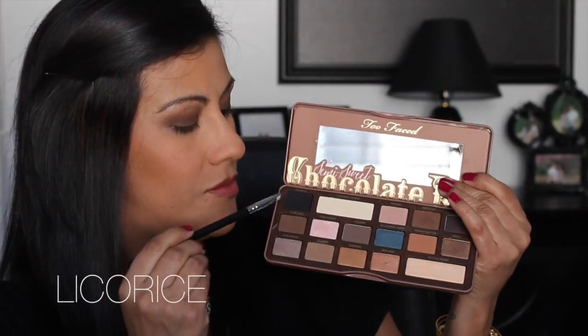Next I'm taking a MAC 224 brush — blend, blend, blend. You want everything to be seamless with no harsh lines. Then I go in with a Sigma E15 brush and the color Licorice. I personally don't like liner on top of my lashes, so I place a black shadow along the top lash line instead. This really smokes out the look a lot more, and that black color is what drew me to this palette in the first place.